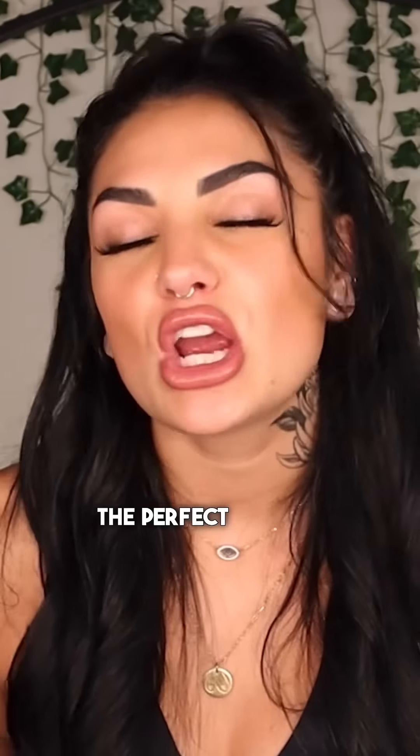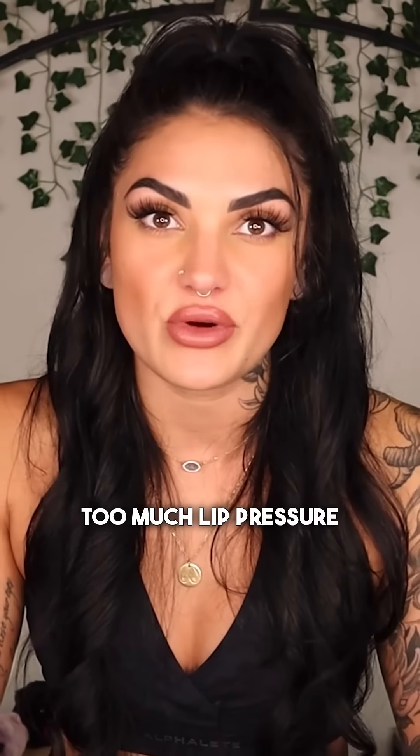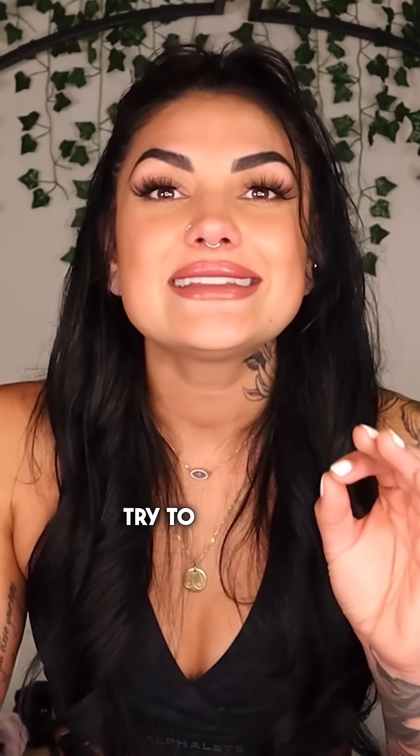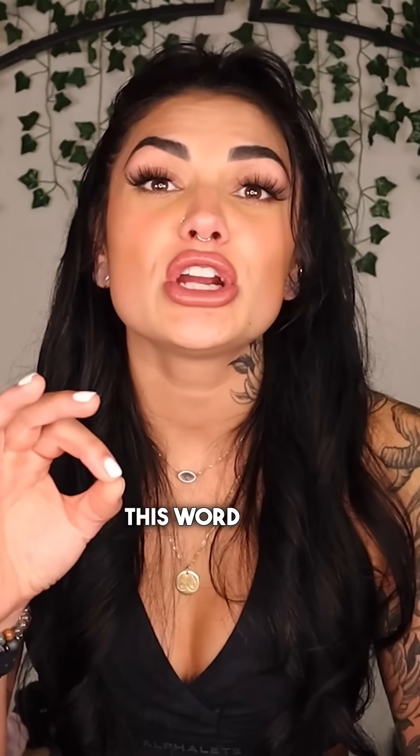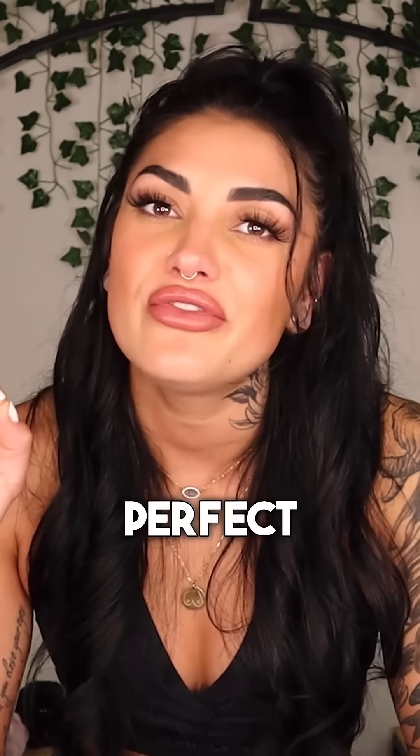I'm going to get you to make the perfect pout by saying the word 'purple.' A common mistake that people make is too much suction, too much lip pressure. So as you suck, try to slightly make that little fish face — pretend you're saying the word 'purple.' This word will naturally contour your lips into the literal perfect pout.